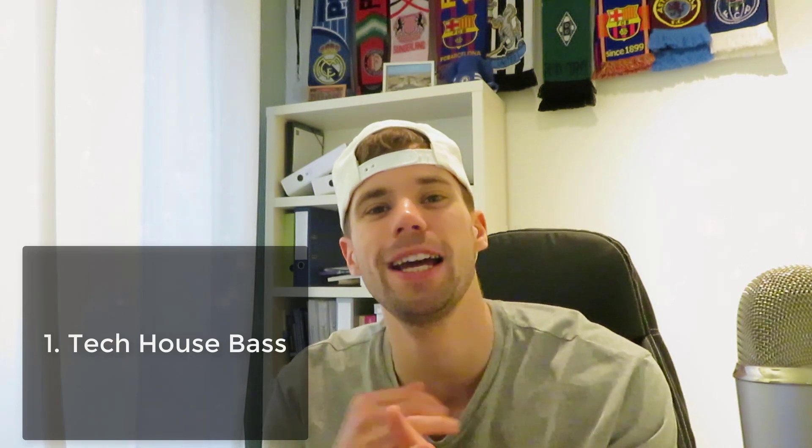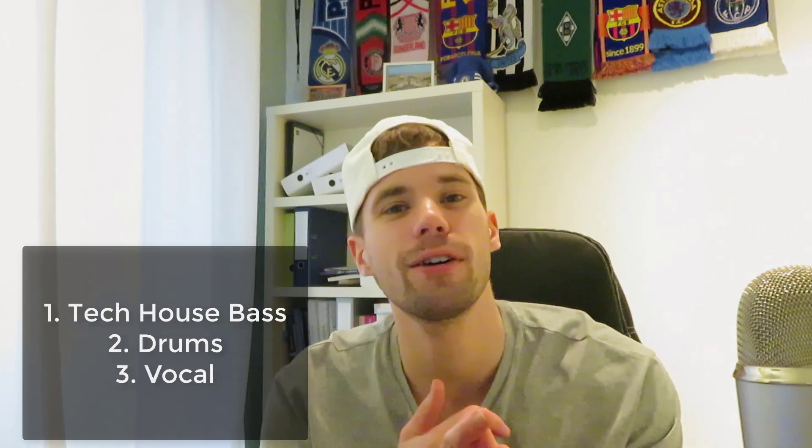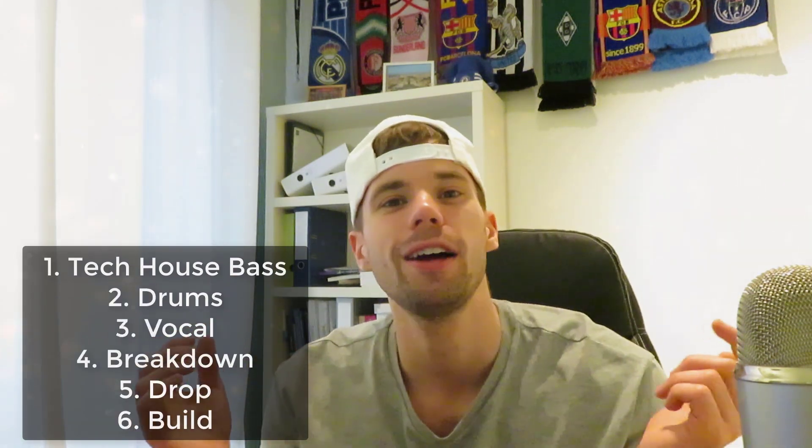Hey guys, WorkforSolens here, back in our video. So in this video we're gonna make a full tech house track like artist Damdala. We'll be focusing on the tech house bass, the drums, the vocal, the breakdown, the build-up, the drop, all that kind of stuff. So let's straight dive into it.